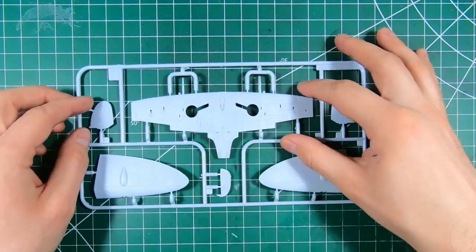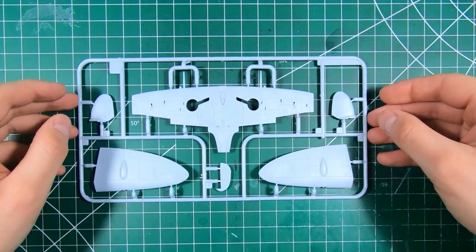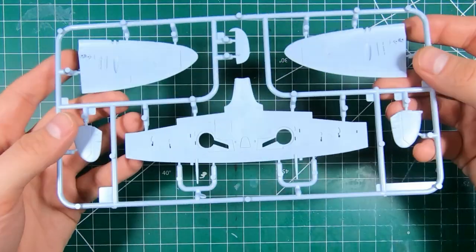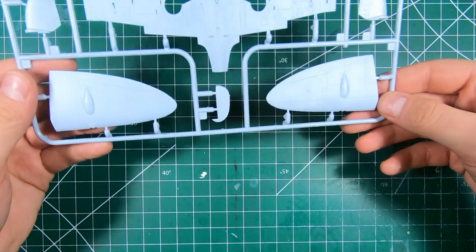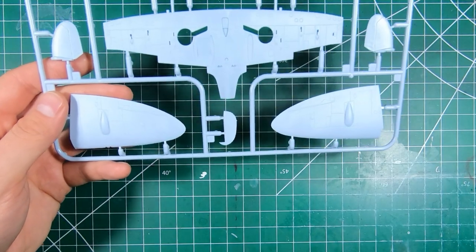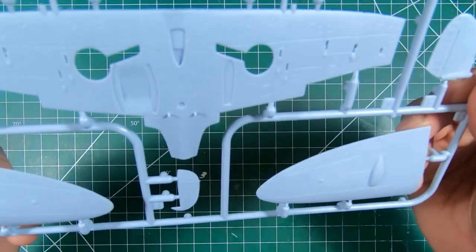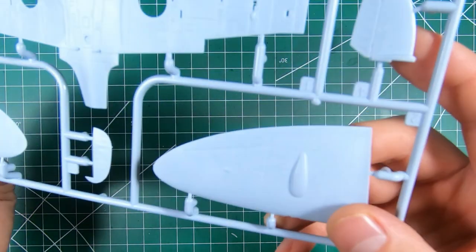On the first sprue we have our complete lower wing and our separate left and right upper wings with the tips molded in place. Ailerons and flaps are molded with the upper wing, which is going to give us a nice sharp trailing edge. Might end up with a bit of a gap here but we'll have to wait and see when we assemble it. Panel lines look nice and sharp — upper wings look nice and sharp, not too deep.